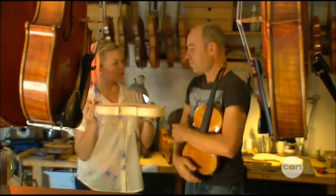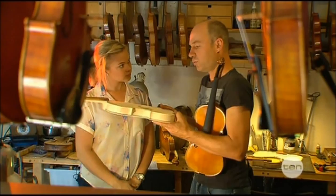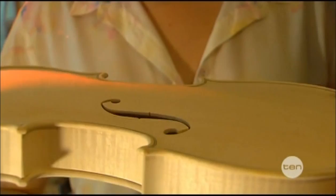So we glue everything together and it looks a little something like this. It took a little bit to get to this stage — I had to carve the top plate and I had to carve the back. That's what gives it that shape — it's all hand-carved and it's called the arching.